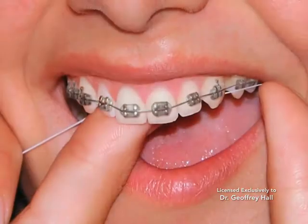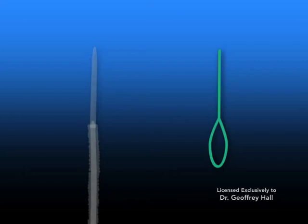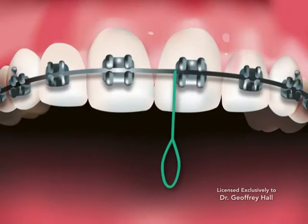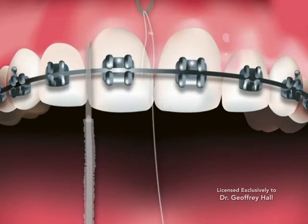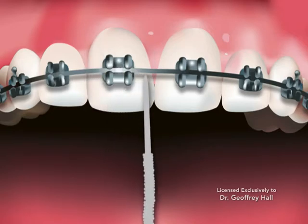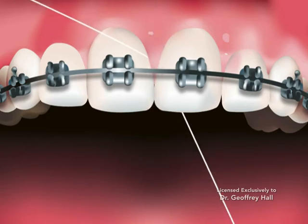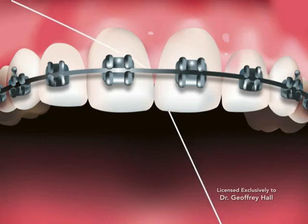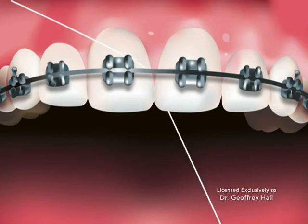Flossing is a critical part of proper orthodontic oral hygiene and should be completed once each day. We recommend a floss threader or super floss to guide floss under the arch wire. A floss threader is a nylon loop that conveniently loops traditional floss and guides it through the arch wire. Super floss is rigid on one end and fuzzy on the other; the rigid end allows for easy threading under the arch wire. Gently pull and slide the floss up and down between each tooth, under the gum line and on the perimeter of the bracket. Repeat this procedure for each tooth and bracket to remove plaque.